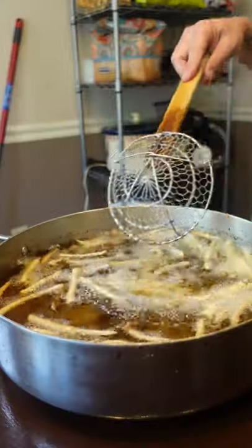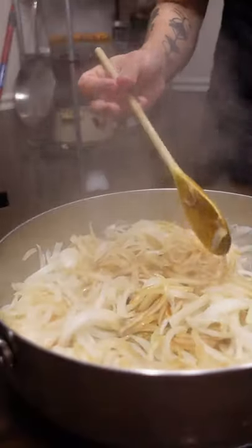Highly requested animal style fries from In-N-Out. I'll link how to make each component in the description.